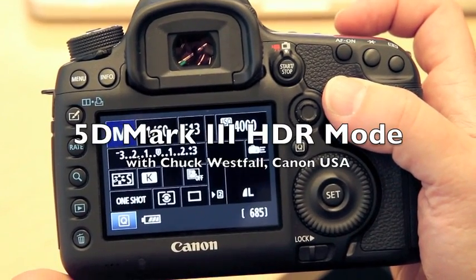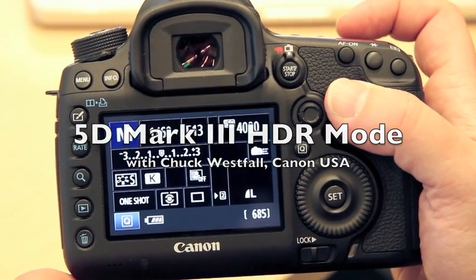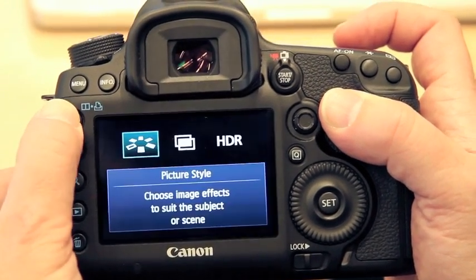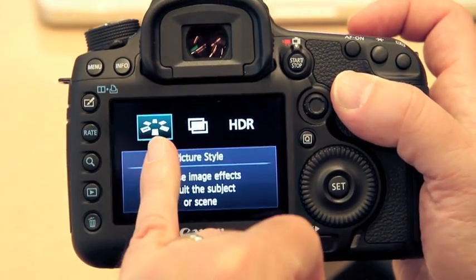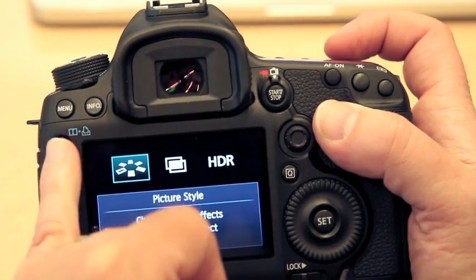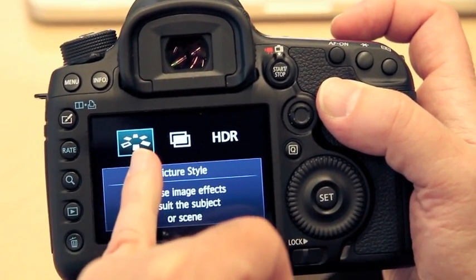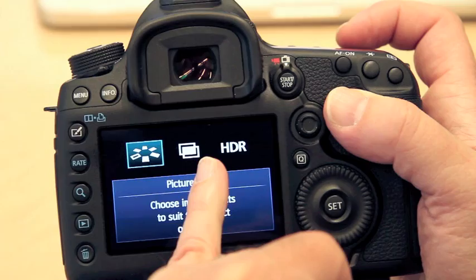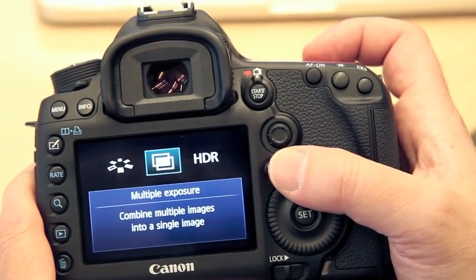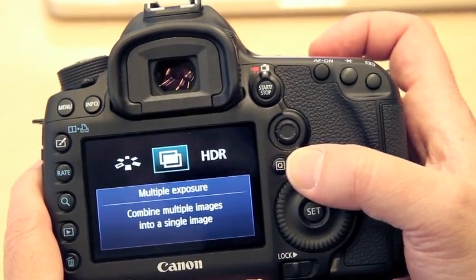One of the new menu items on this camera is an image quality setting. By that we mean the difference between, say for example, a picture style adjustment — this is actually a creator photo button, I believe is what they call this — picture style selection, multiple exposure, and HDR. So each time you scroll through, it'll tell you which mode that you're going into.